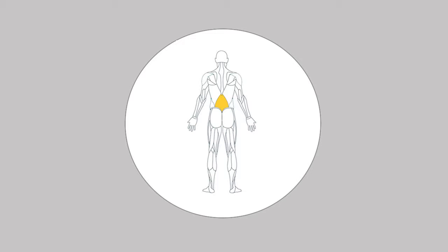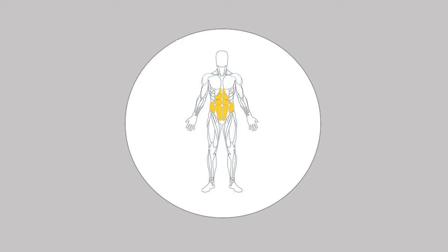This exercise is for your buttocks, for your lower back, for your upper back and finally for your core area.